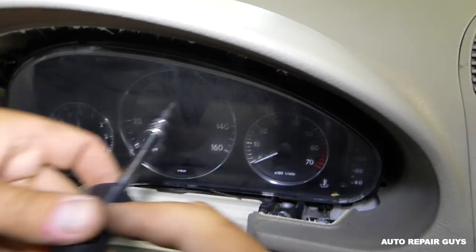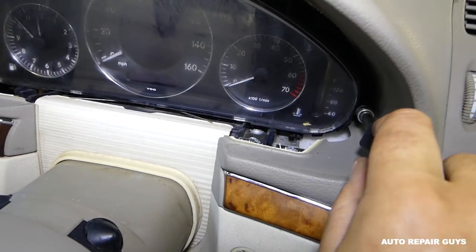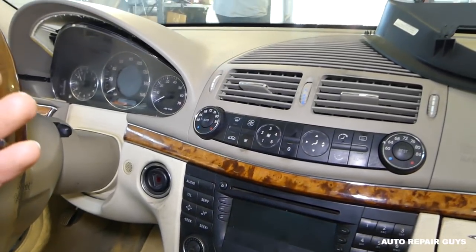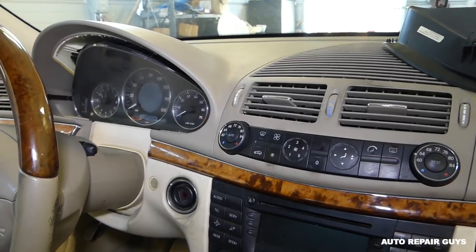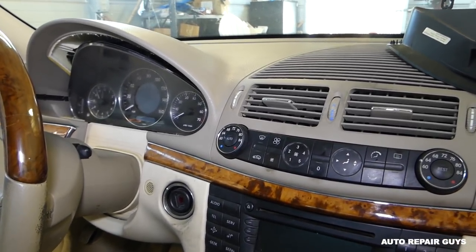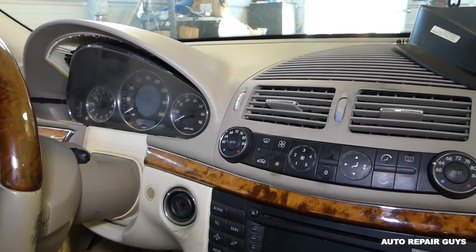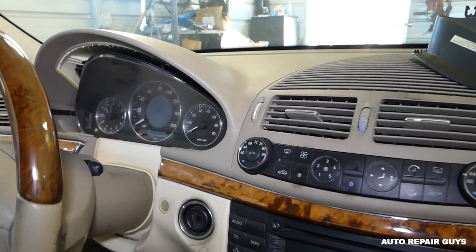Let me show you where those are exactly. Always make sure before you unhook the wires and everything else that the battery is disconnected at least 30 to 60 minutes before the repair, every time you remove some kind of module.